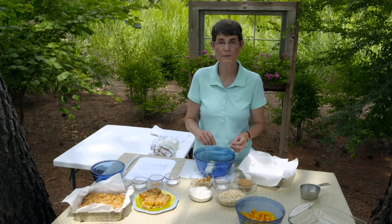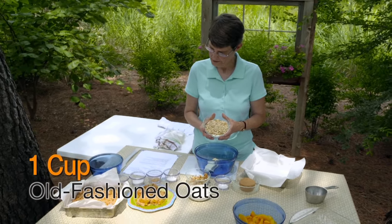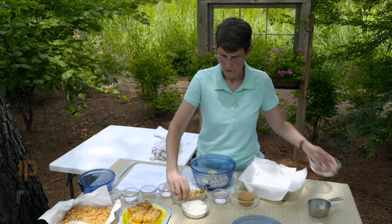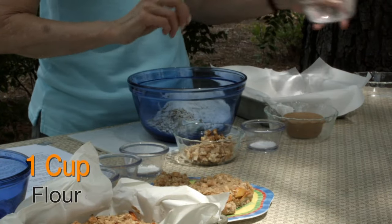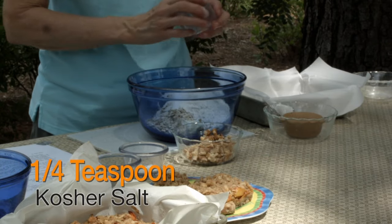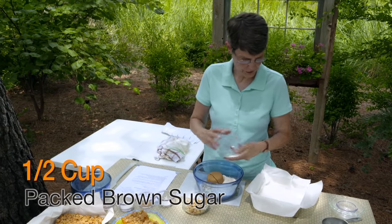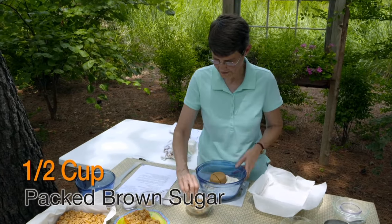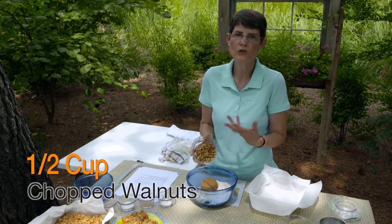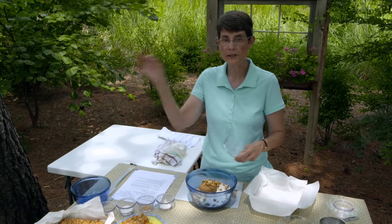This is unsalted butter, and I'm going to go ahead and add the other ingredients. I've got one cup of old-fashioned oats, one cup of all-purpose flour, a fourth of a teaspoon of kosher salt, a half cup of packed brown sugar — which is the only way to measure it — and then a half cup of walnuts. You could use pecans also. You don't need to toast them; this is all going in the oven and they're going to toast there.